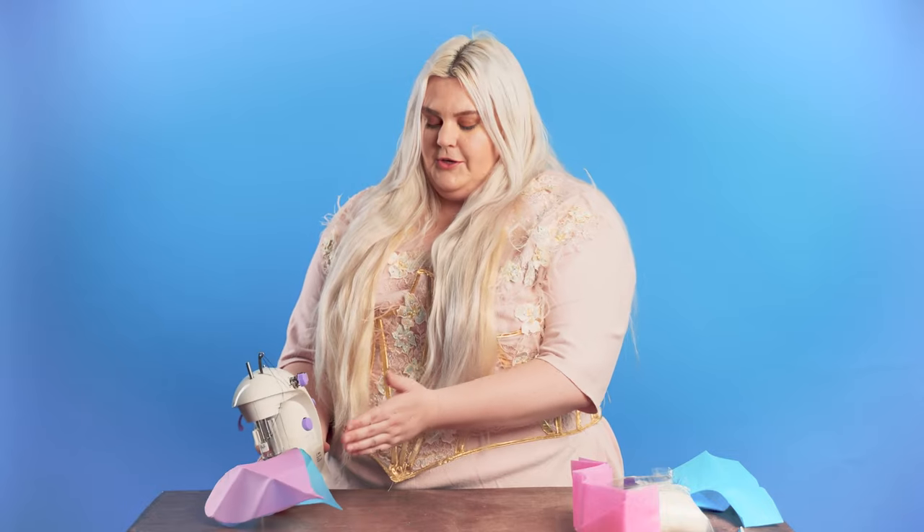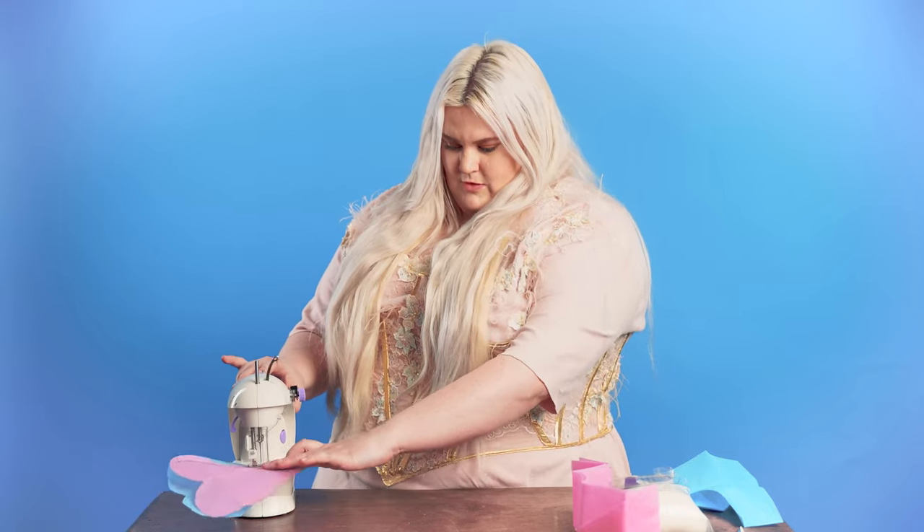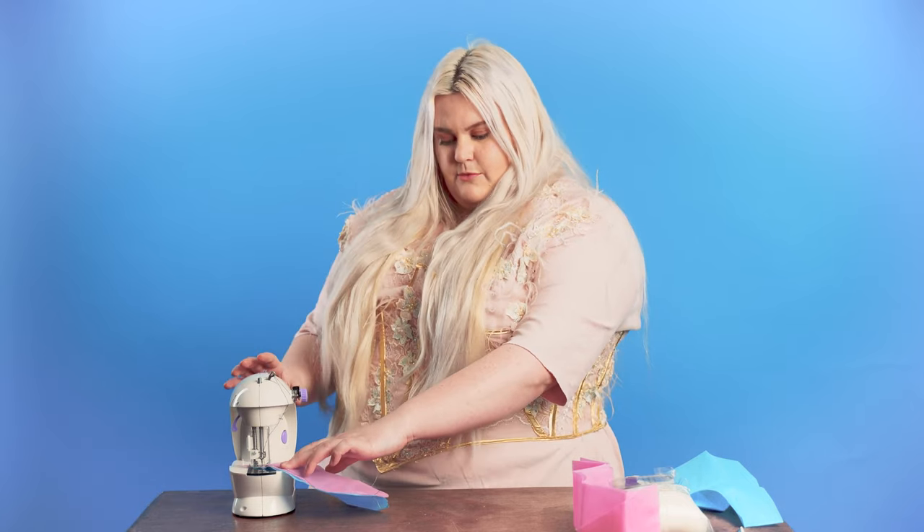Before you start to sew, you are going to want to pick a speed. I recommend starting on slow and then moving up faster if you like. And now you are going to start sewing. Here, I am picking up the foot so I can turn the fabric and then putting it back down when it is where I want it.